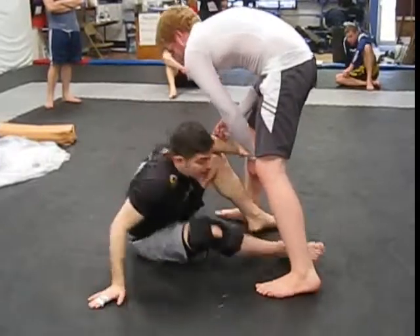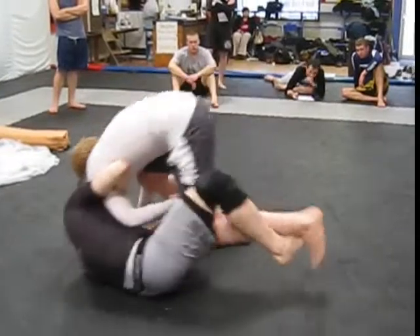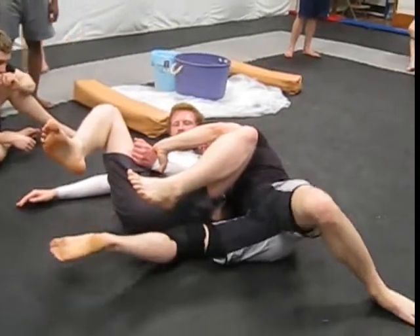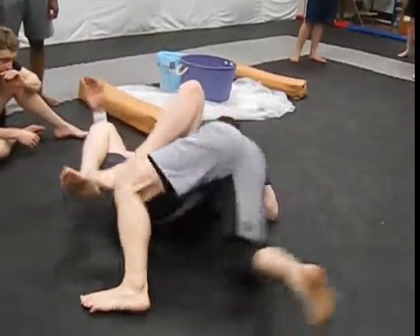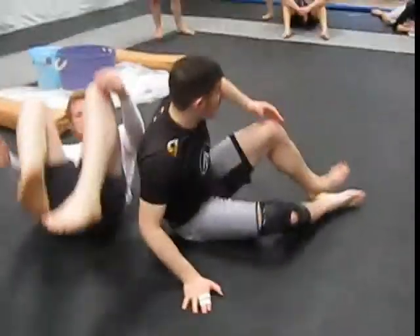Let's turn a little bit so we're not landing on anybody. Coming here, coming right over. Once I'm here, underhooks set up my position. I'll work to whatever control you guys like on top.